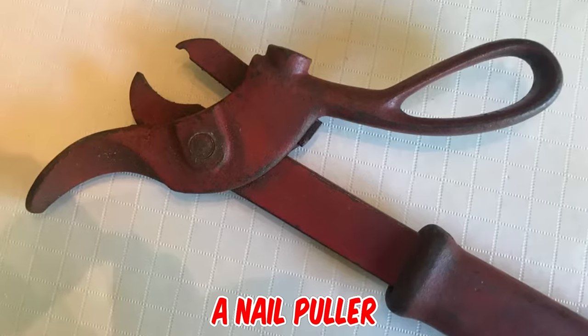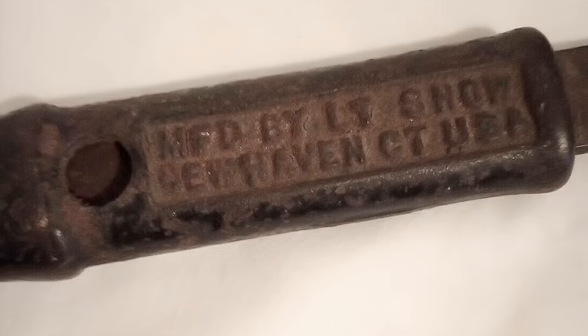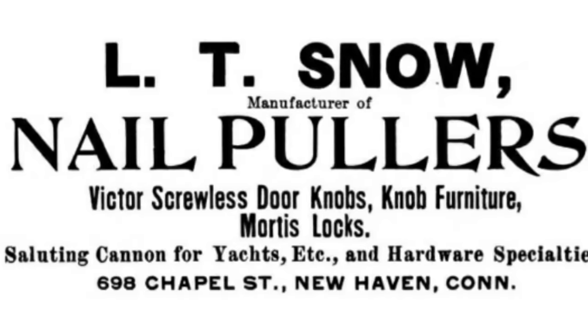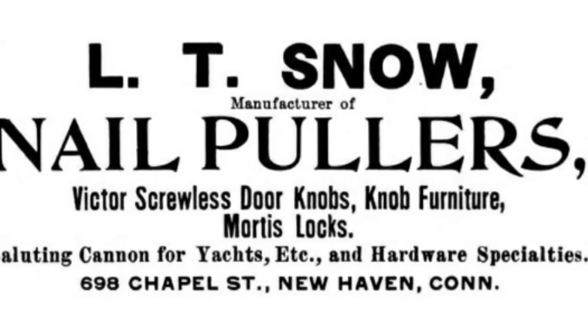It's a nail puller manufactured by the Levi Tracy Snow Company in New Haven, Connecticut, circa 1906. It was used to remove nails that are sunk below the wood surface. The company was known for yacht cannons, nail pullers, and the Universal Food Grinder.